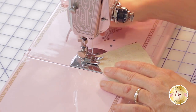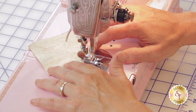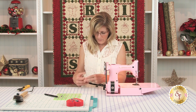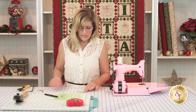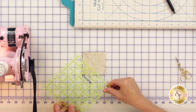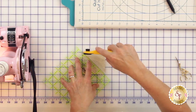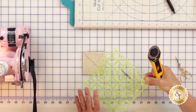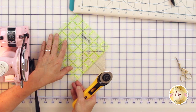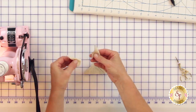I'll just pivot around and come back down the other side. The next step involves setting this on your cutting mat so that you can cut both diagonals. We'll cut on that drawn line to start with, then very carefully pick up the ruler and cut the other diagonal. So now you have four units.